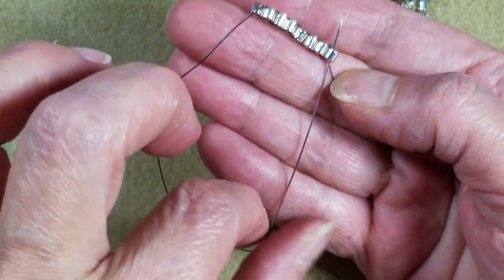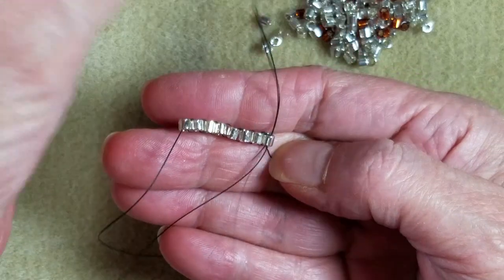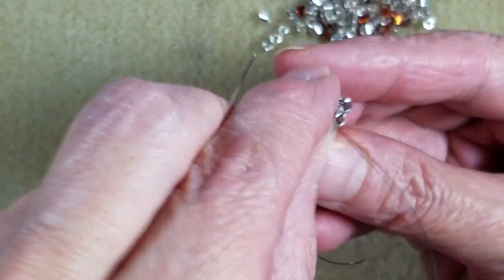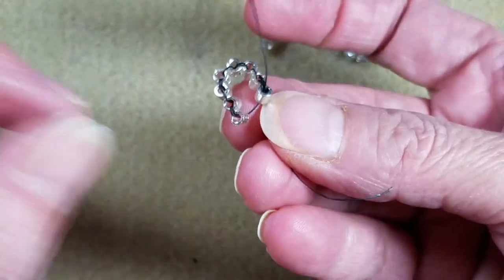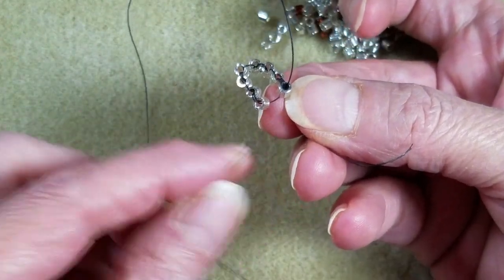I'm exiting from the last bead. I'm going to take my needle and go up through the first bead, pulling nice and slow as I bring these beads around to form a little circular shape just like this. Now I have a thread bridge at the bottom of those two beads.